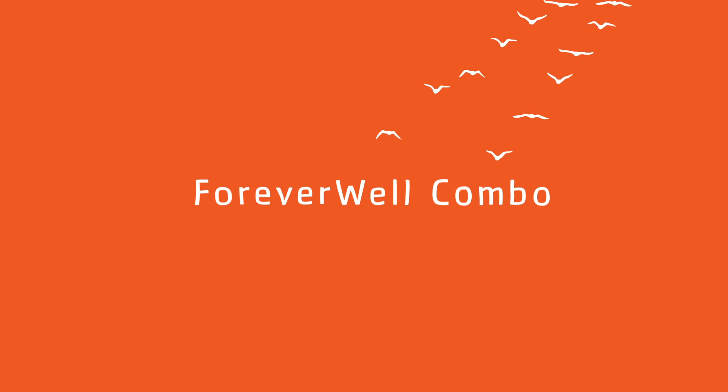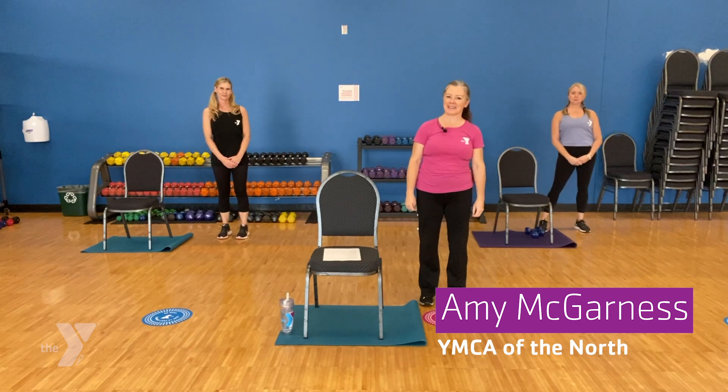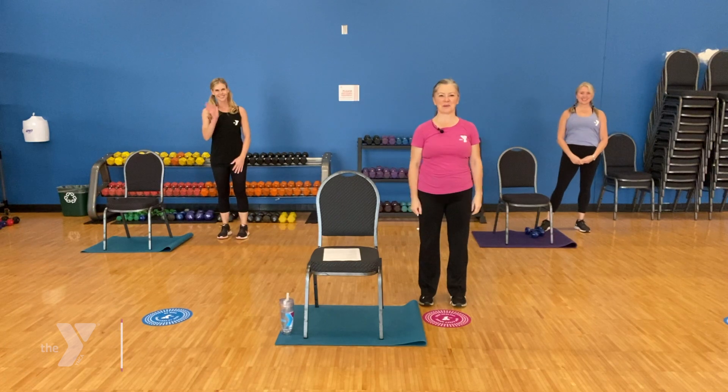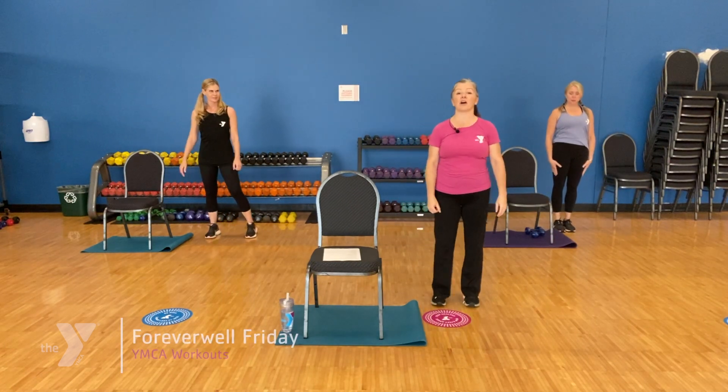Hello everyone. Welcome to Forever Well Combo. We're going to get started with a little combination of cardio and strength today. I'm Amy. Thanks for having me with you today. I have Sarah with me and Jen. I hope you'll have a little fun with us as we get going. We'll do a little warm-up and get the heart rate going.